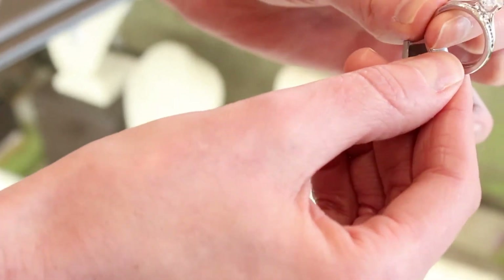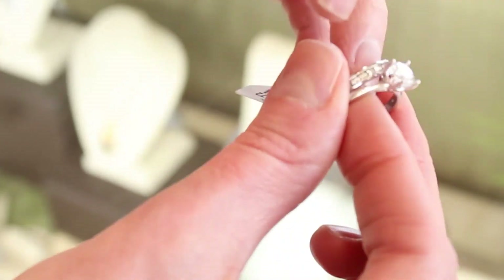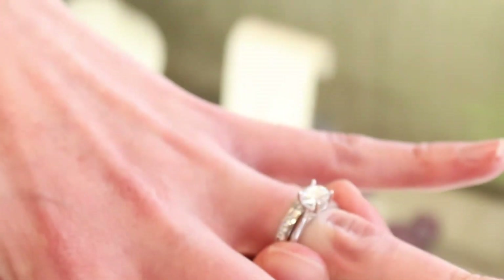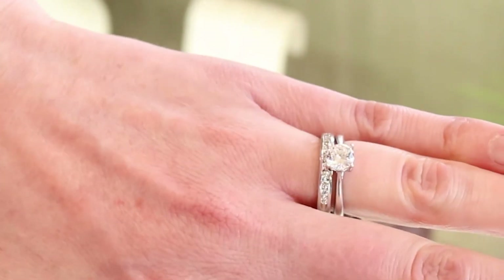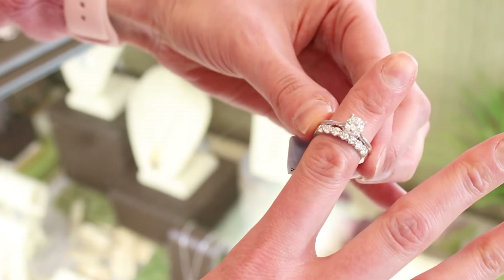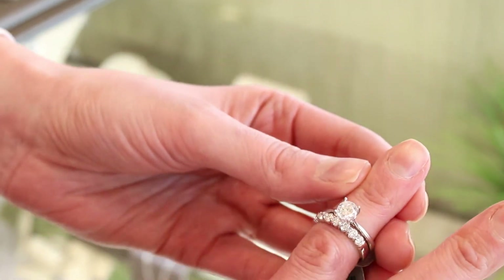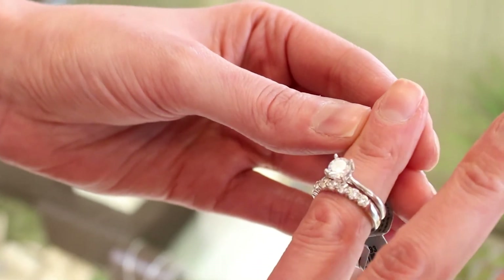If you're someone who really likes clean lines, consider pairing your engagement ring with a channel set wedding band — very simple but still adds a lot of sparkle and definitely makes a statement. Perhaps you're someone who likes simplicity but still wants your ring to make a splash; consider a row of prong set round brilliant diamonds to really make a statement.